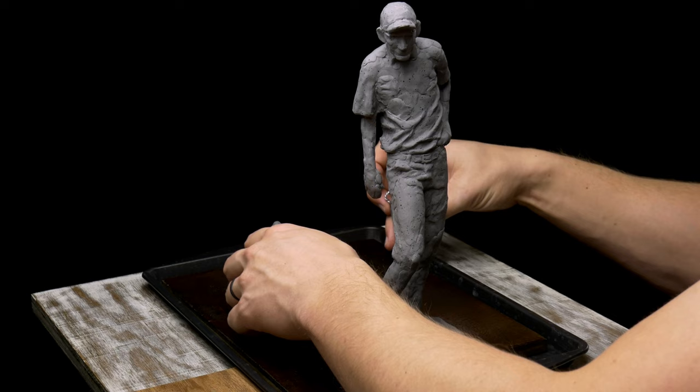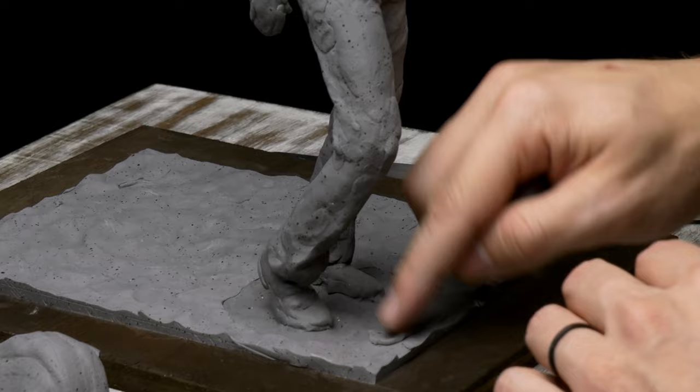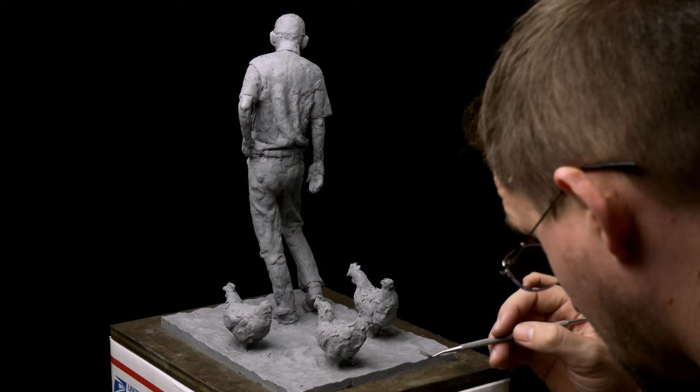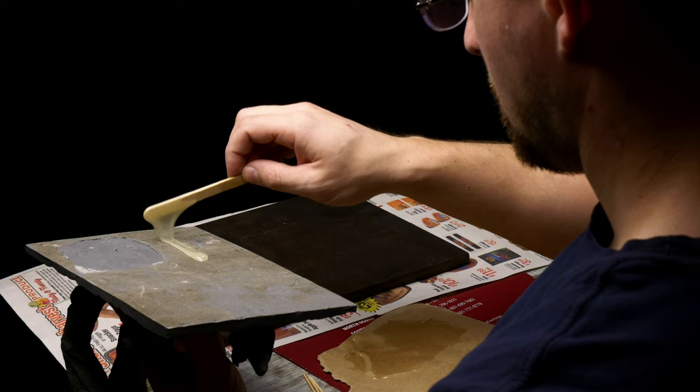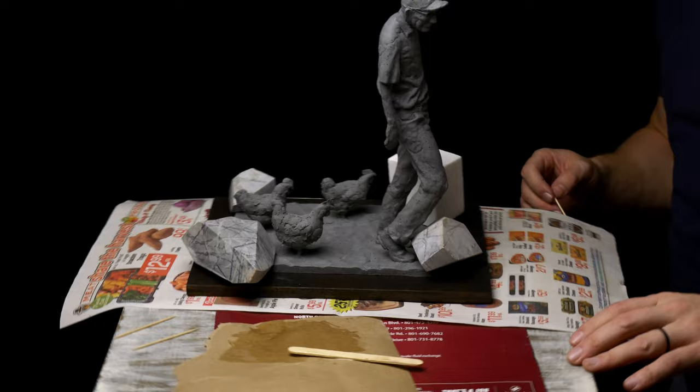Once the chickens and farmer were done, I put them on the stained plywood board and placed fresh clay around the base of the farmer and the chickens so that I had an idea of the size and thickness that the clay ground should be. When I was happy with the placement, I put them in the oven and baked them according to the instructions on the package. Once hardened, I used some two-part epoxy to glue the sculpture onto the stained plywood base, and some pieces of stone from other projects helped add weight to ensure a good attachment while the epoxy was curing.